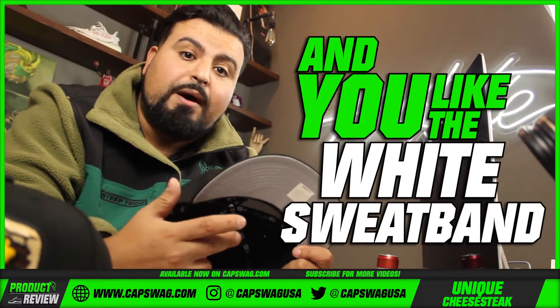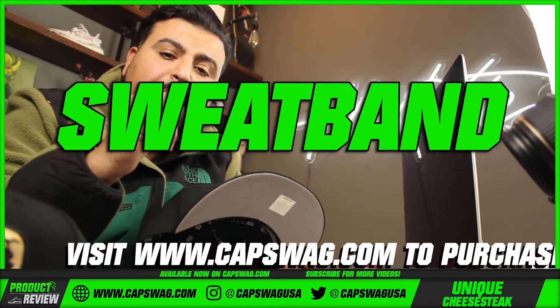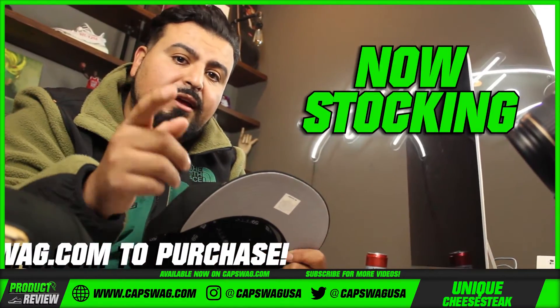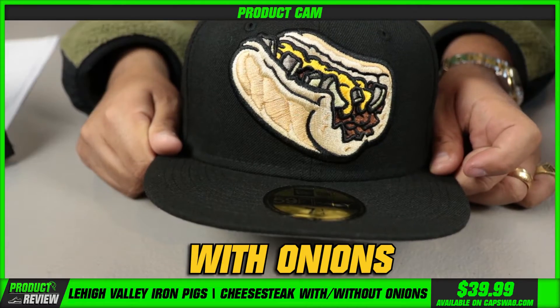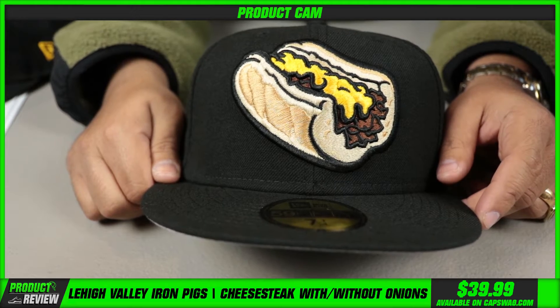If you guys like the white sweatbands, I want you to tell me, and also check out the site for the sweatband protectors we're now stocking in white and black. This is the one with onions and this is the one without onions — they're both good.